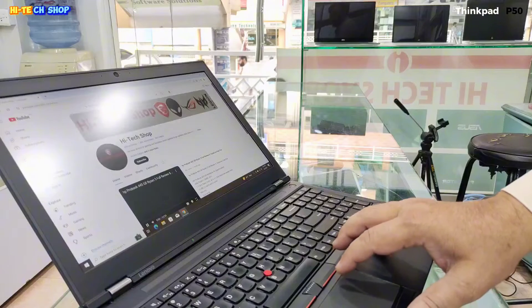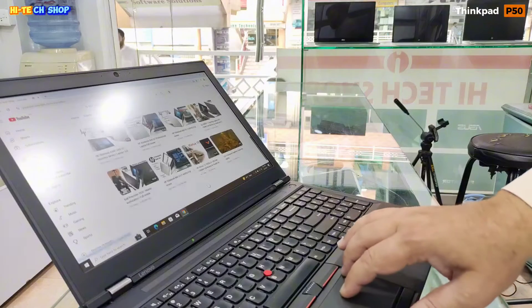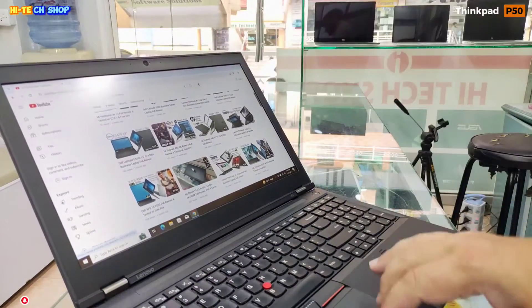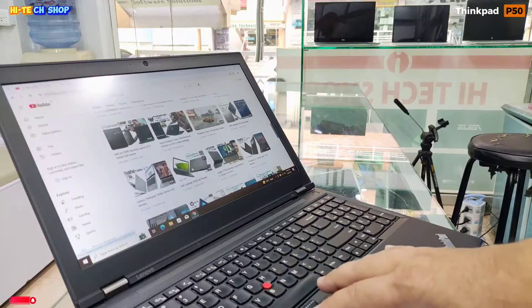With this Lenovo ThinkPad P50 Workstation, you can use coding software, online classes, 3D software. You can also play heavy games.